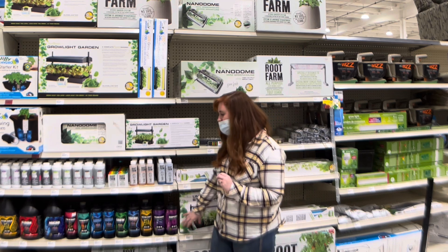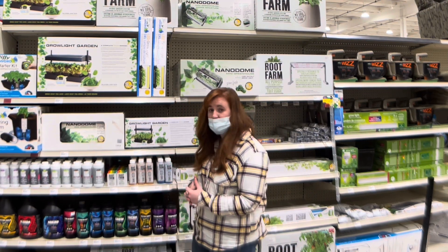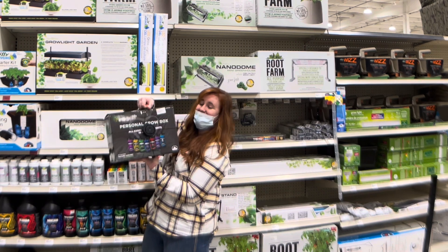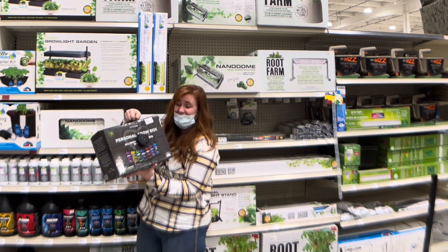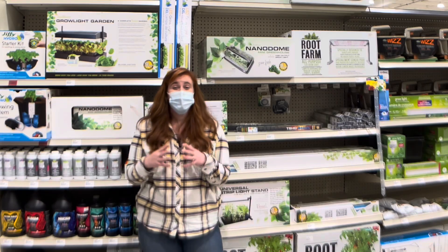We're also going to get into the pH stuff, which is again Root Farm brand — and like I said, very easy to deal with. If you decide you really want to capitalize on hydroponics and do a great job, there is also a more comprehensive kit here that has a little bit of everything for you to try.